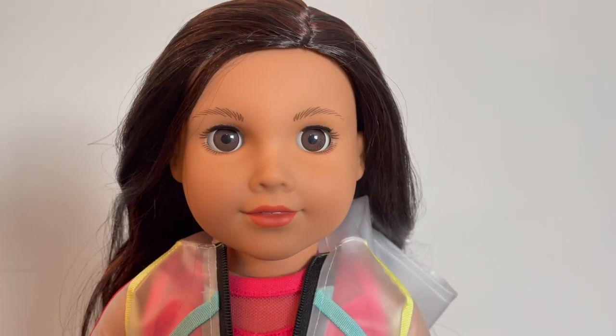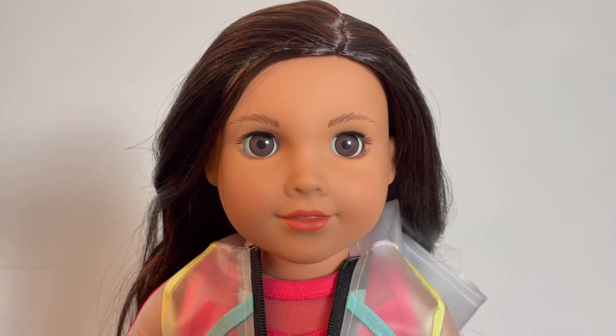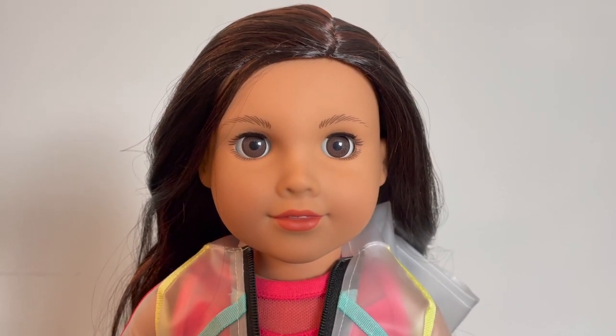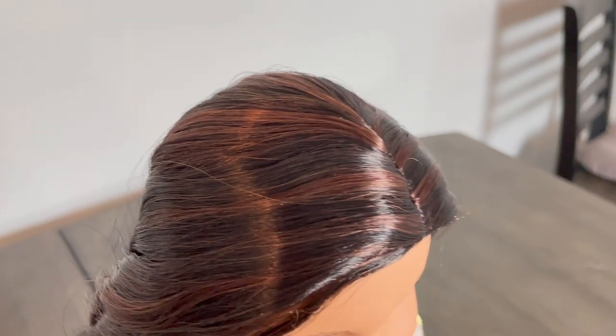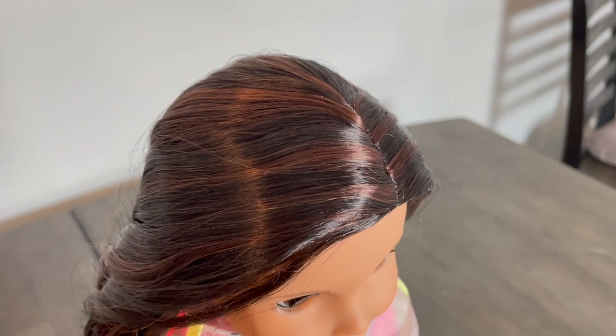Here's a close-up of Maritza. As you can see, she has the brown pinwheel eyes, the lighter medium skin tone, and dark brown hair. I really love her auburn highlights — this video is not capturing them to their full beauty, but they are just gorgeous.